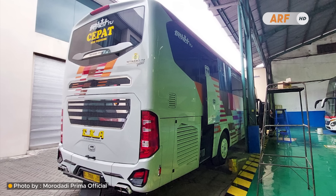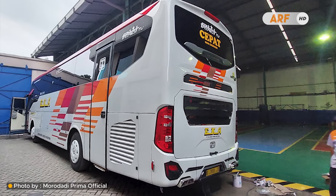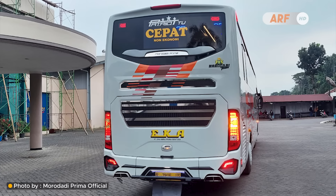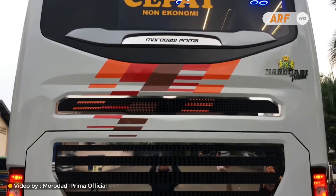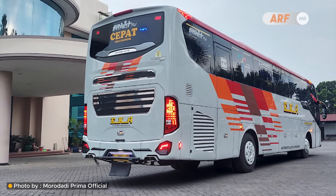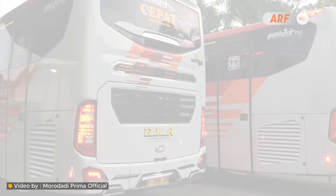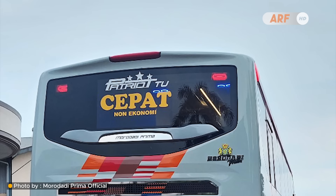Di bagian bodi belakangnya juga ada beberapa detail baru. Mulai dari bentuk grill atau kisi-kisi yang kini jadi lebih besar dan terlihat sangat kontras. Di bagian kap mesinnya ada satu grill berukuran sangat besar, lalu di atasnya masih ditambah satu grill lagi yang lebih tipis, dengan palang dan bingkai garis krom yang memberikan kesan elegan. Di bagian bawah kaca belakang kini ada garis lekukan bodi, sementara bentuk kaca belakangnya masih sama dengan garnish silver bertuliskan Moro Daddy Prima di bagian tengahnya.